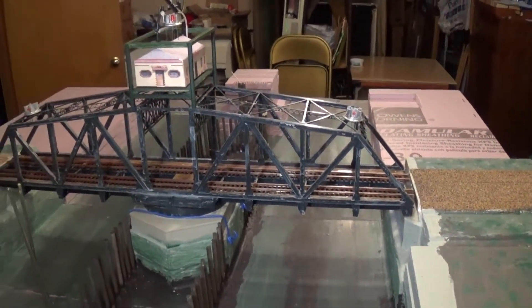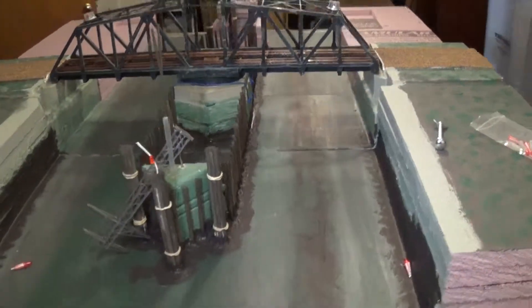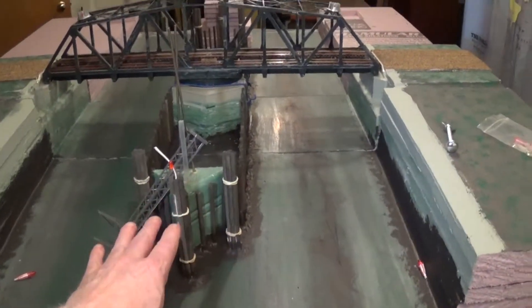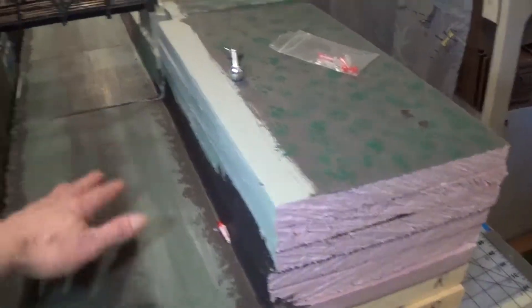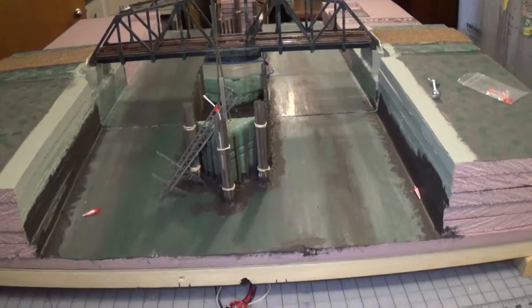Here we go — that's part two. I don't know how many parts it's going to be to get ready to get this thing put together. Got a lot of resin. And I'll tell you one thing about these bridges — if you ever do this, just put it on flat ground. Forget inches of water, even though you can have stuff flowing through here and all kinds of fun things. You are asking for trouble.